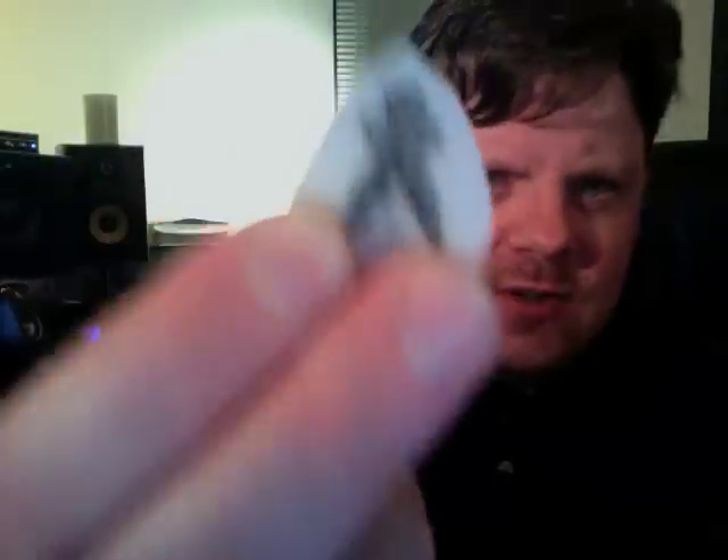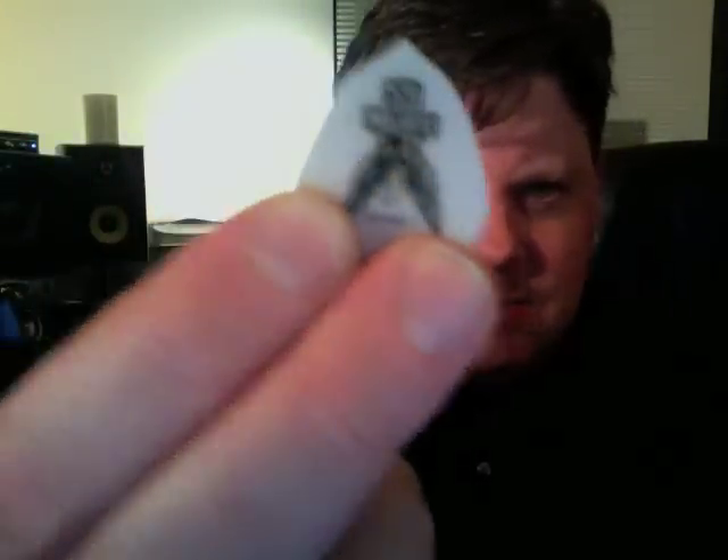You may notice that this pick is essentially pointed — that is not the way they come from the factory. I have to sand these picks down to get this kind of point. The reason I do that is to reduce the surface area of the pick that's hitting the string. This is crucial — you want as little pick actually hitting the string as possible.